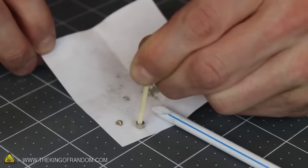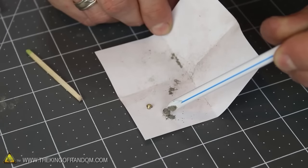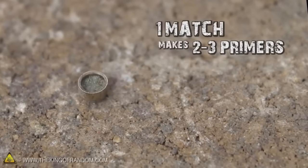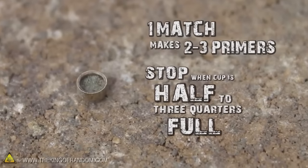The powder will pack tightly enough that you won't have to worry about it falling back out. You really shouldn't need much more powder than this, but if you want to be extra sure your primers fire, just refill the cup and tap it one more time. A single match head makes enough powder to reload 2 to 3 primers, and when compacted properly the cups will be anywhere from halfway to three quarters full.